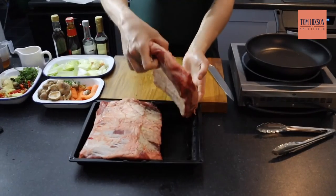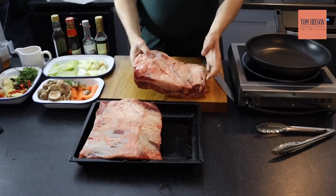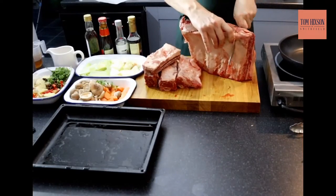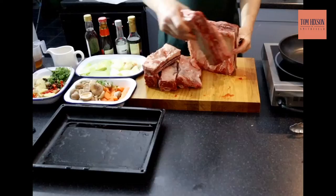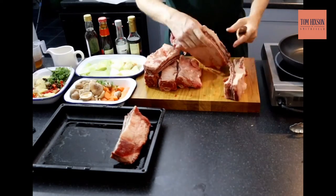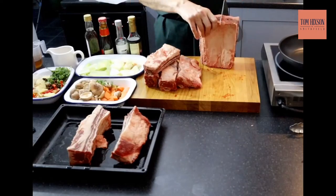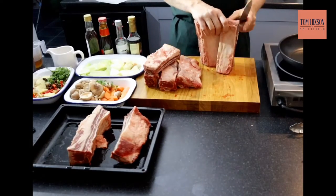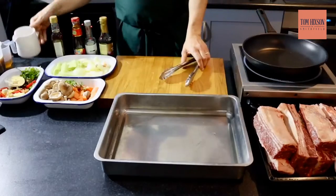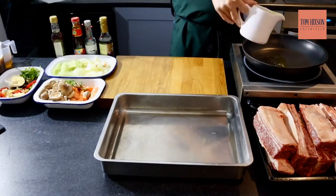So this is how the short ribs come — pieces with three or four bones. For the first step, the preparation: as you can see, it comes in a nice big slab. It's very easy to prepare — you just run your knife straight down the bone, in between the bones, just like that. You can see there's lovely marbling running through there.